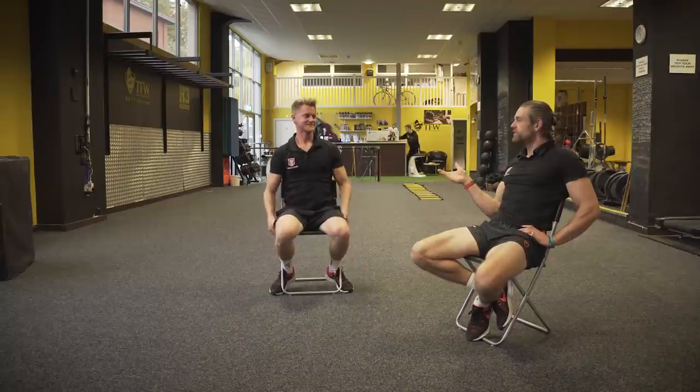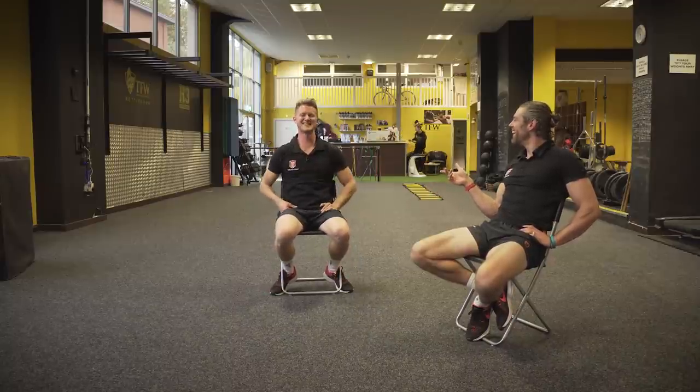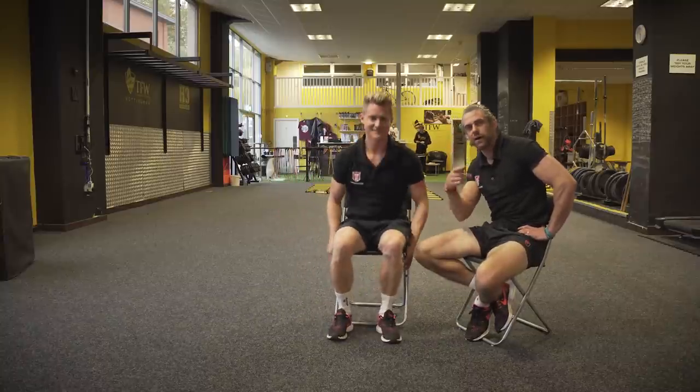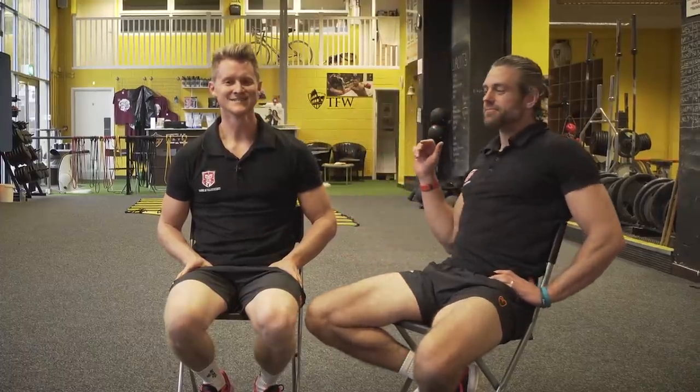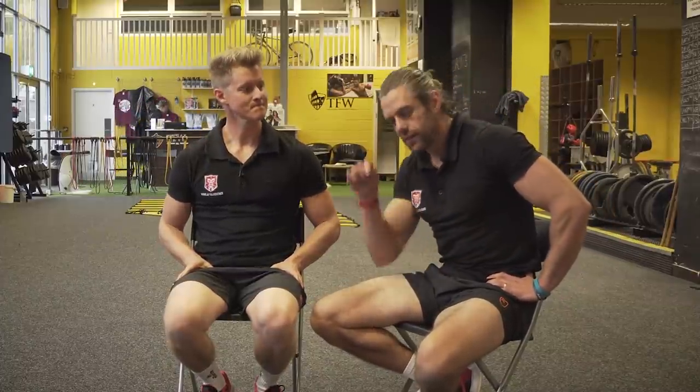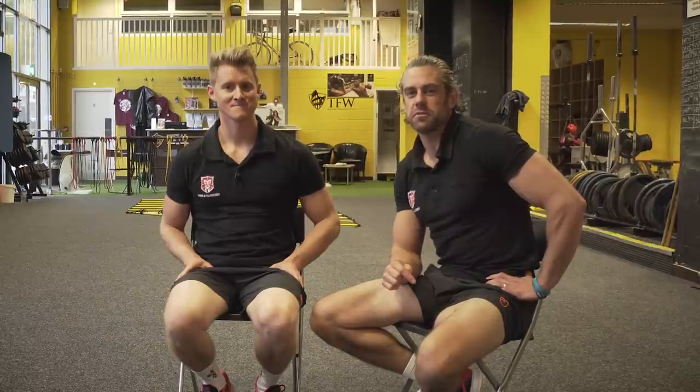That's the A star. If you want to see what the other grades are, look in the description below.